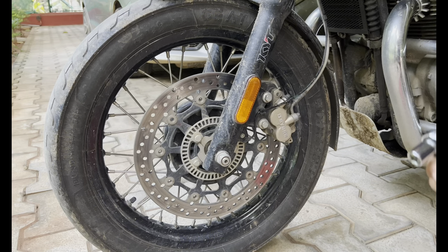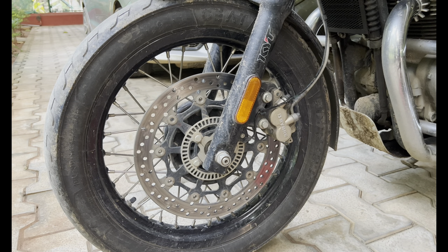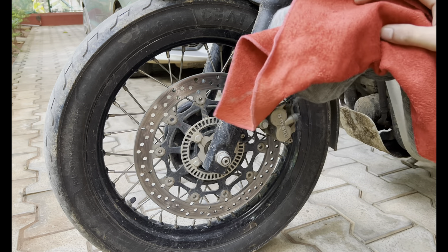Here I have a 13mm socket which fits perfectly, some HTP brake cleaner, the new brake pads of course, and a few rags to clean all the brake dust off.